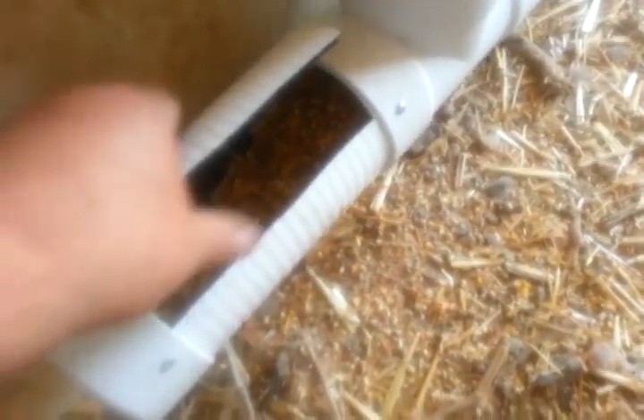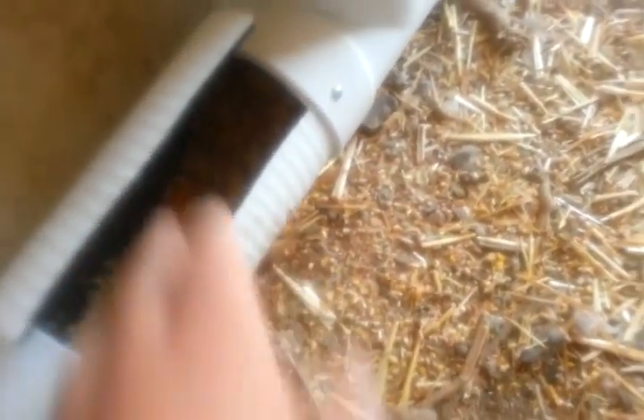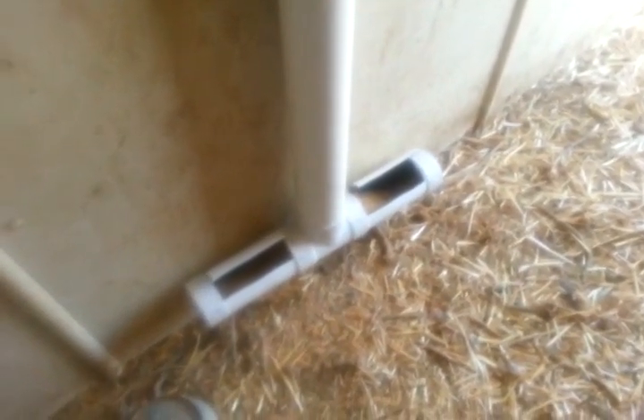As you see, I made little flapper doors here to keep the birds from knocking all the feed backwards. It tends to keep the feed in here. This is a brand new one I just built. I gave the old one away to a friend that needed it, and made myself a larger capacity one. So there's the feeder.